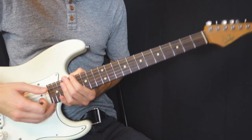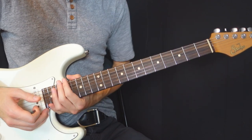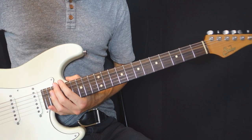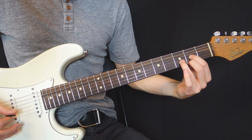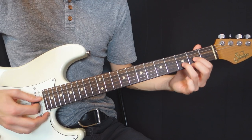I'm going to show you some of the most common shapes using your thumb, and the first one is on a D major chord. If I ask you to play a D major chord, you are most probably going to play the D major open shape — this is one of the first chords that we learn.